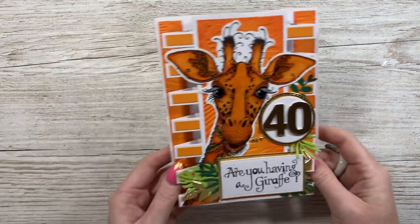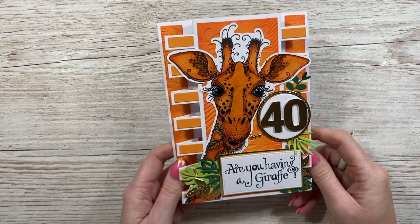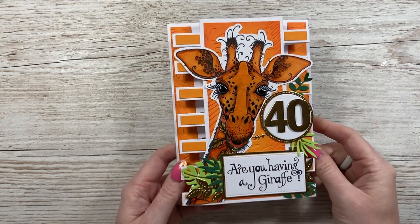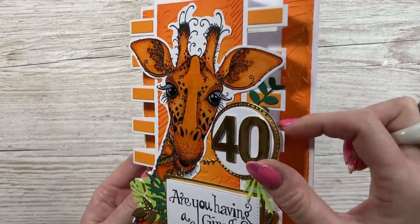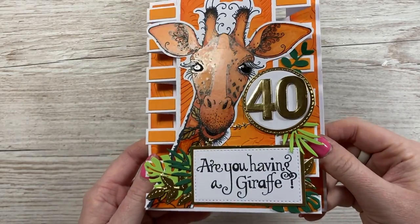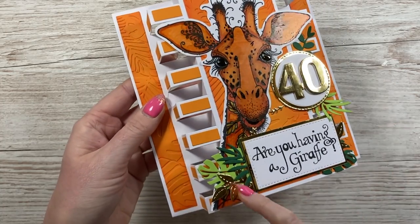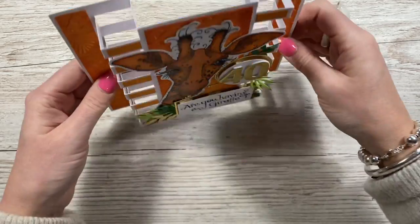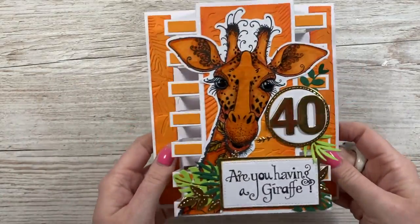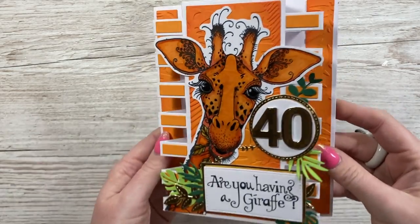Then I've got this one - I think it's absolutely stunning. So this is using my Tower die set, and the beautiful giraffe. She is just stunning - this is a Pink Ink Designs giraffe. Absolutely gorgeous. And then the 40 there, which is really raised up - lots of dimension on this card. 'Are you having a giraffe?' This one is by Debbie. These look like some of my dies here - I think these are my number dies as well. So nice to see my dies being used with your stash, mixing and matching - that's what I love. She's got some accent glaze on the eyes. It's just a stunning card.